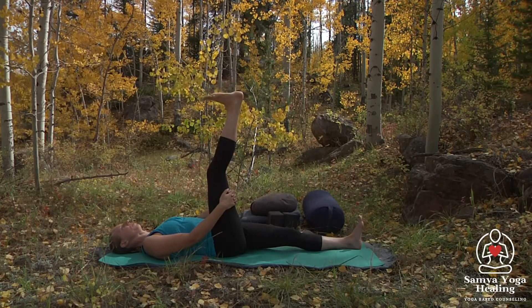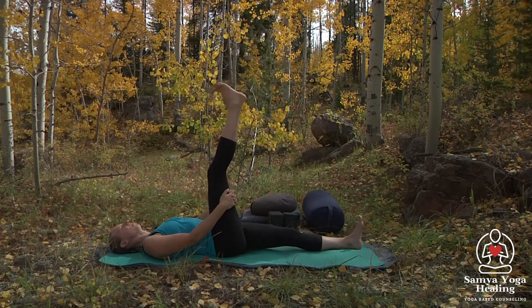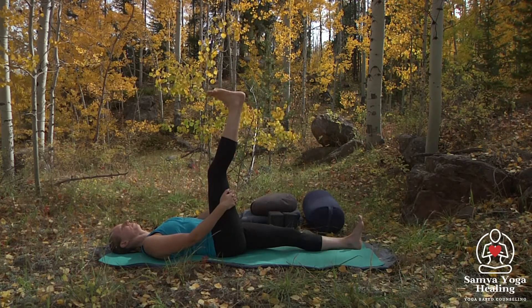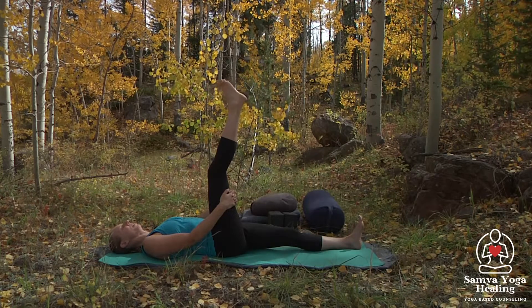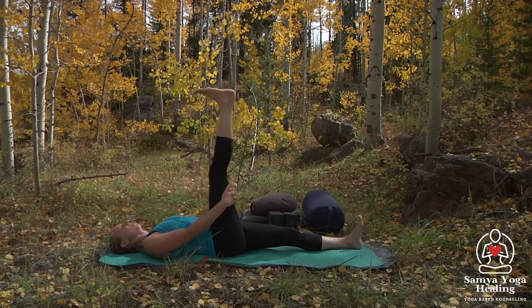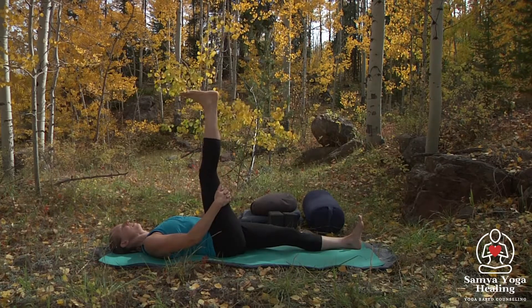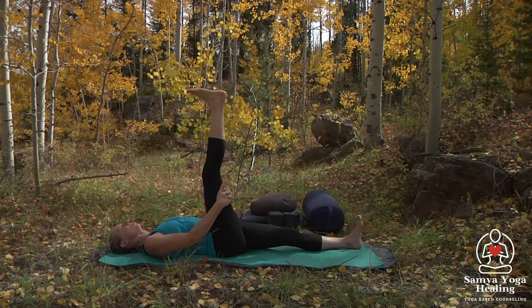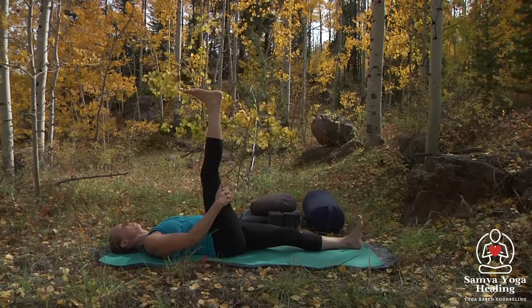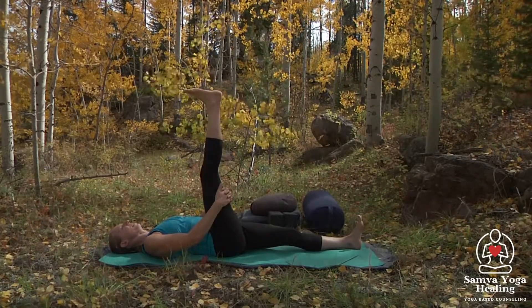Breathe with that movement. Reverse — go the other direction. We'll come back to a neutral foot, pushing the thigh into the hands, hands into the thighs, breathing here. Feeling that energy move up and down the back of the leg, breathing into the sensations.